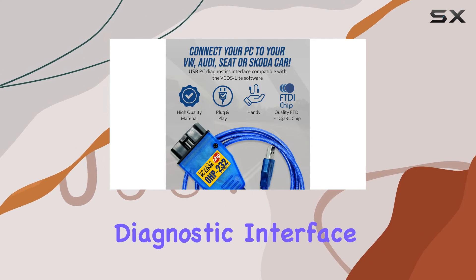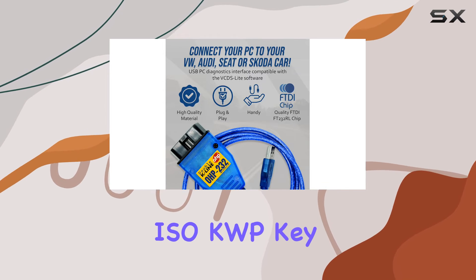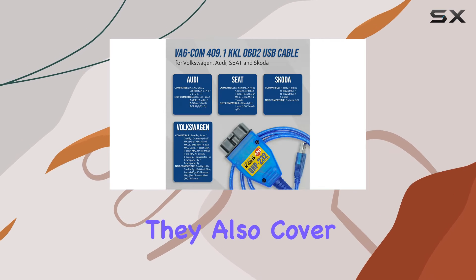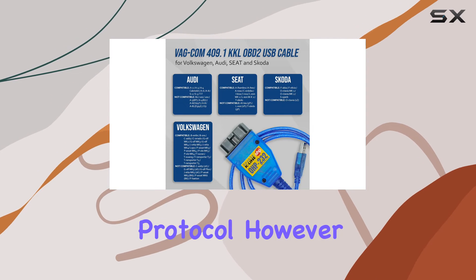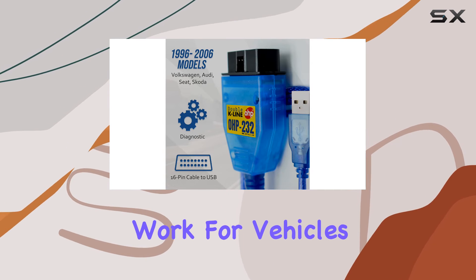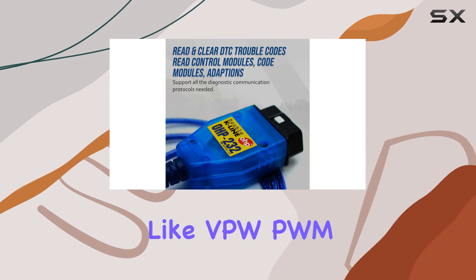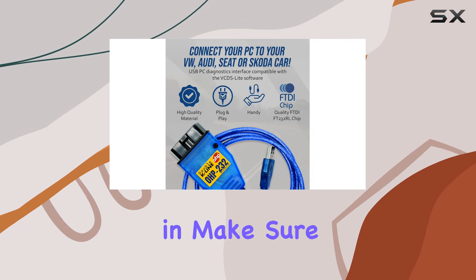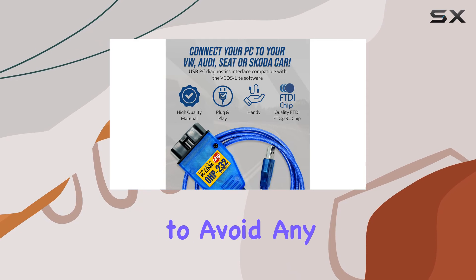This diagnostic interface and cables are tailored for ISO KWP keyword protocol vehicles launched after 1996, and they also cover the ISO 9141 protocol. However, it's crucial to note that this cable won't work for vehicles using protocols like VPW, PWM, or CAN bus, so before diving in, make sure your vehicle is compatible to avoid any hiccups in the diagnostic process.